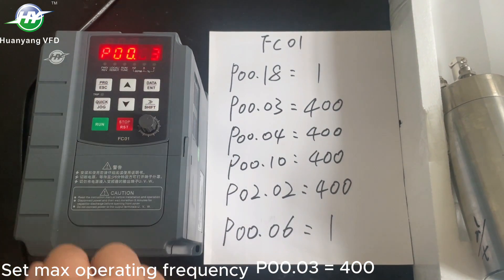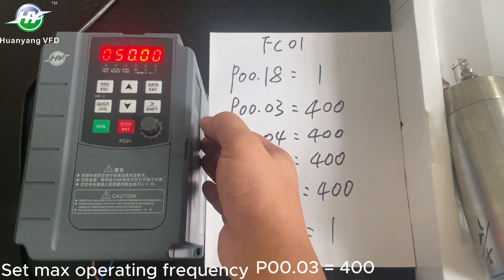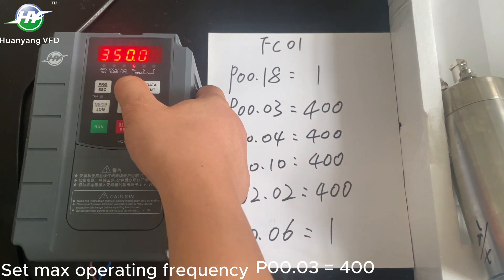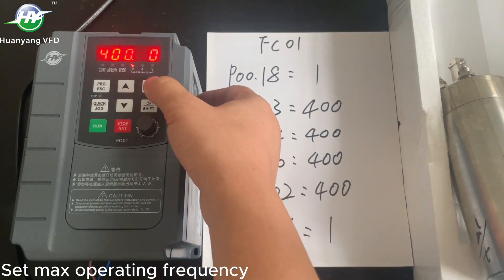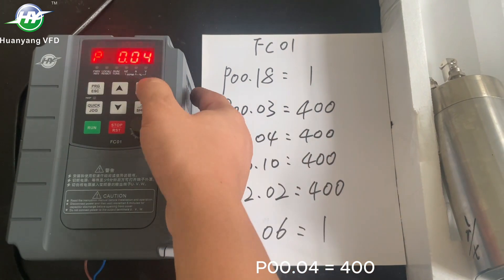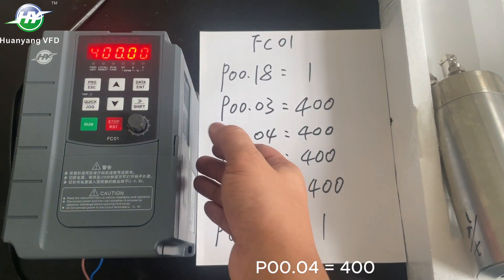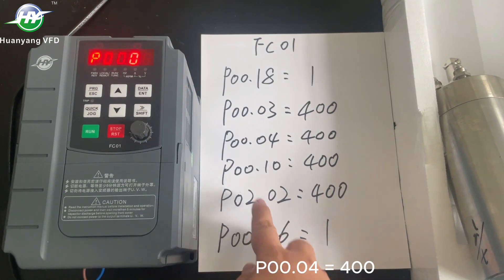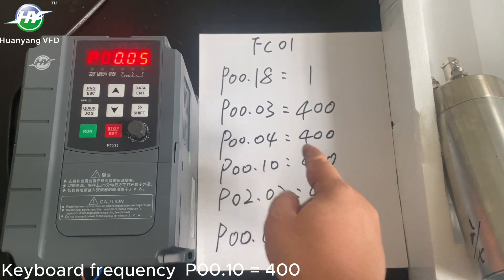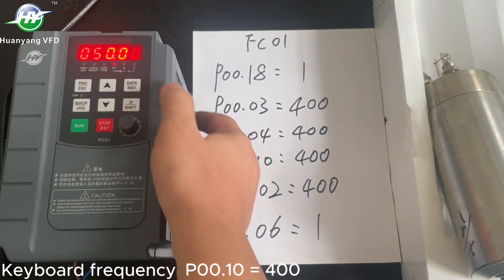Set max operating frequency: P018 equals 400. Keyboard frequency: P018 equals 400.